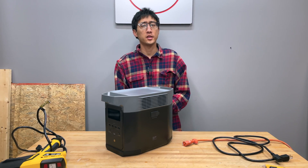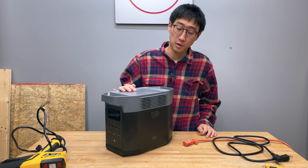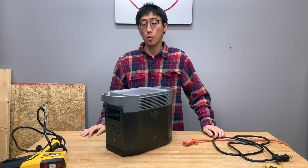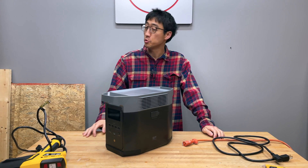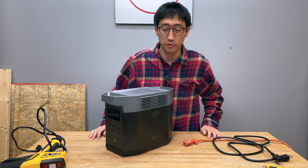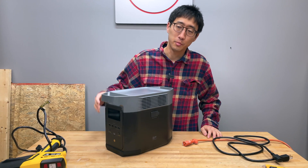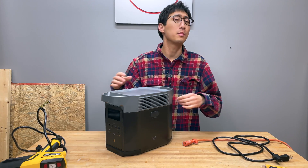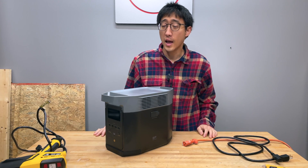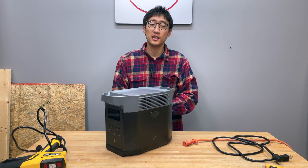This right here is a portable power station, or solar generator. This particular model is an EcoFlow Delta 2, and in this video we're going to talk about why I don't think you should buy this model — or really any solar generator — and why you should consider building your own instead, because you can build higher capacity, potentially more reliable ones at a much cheaper cost.